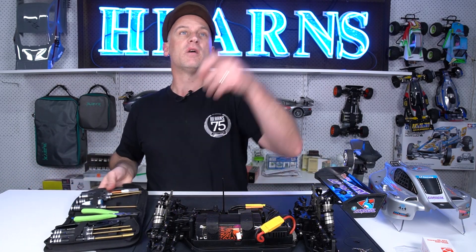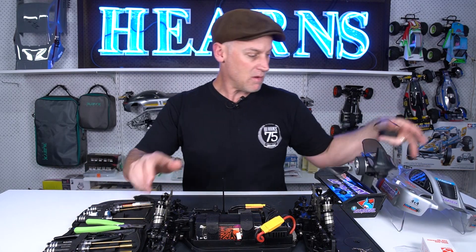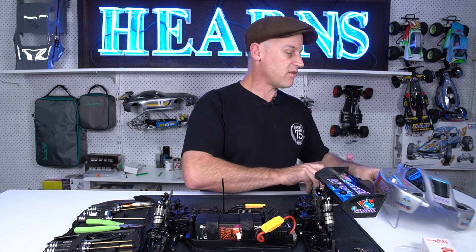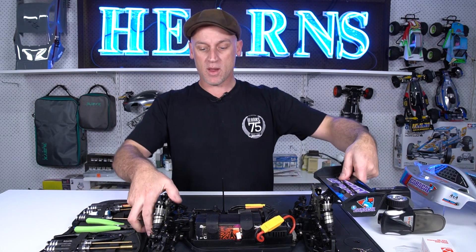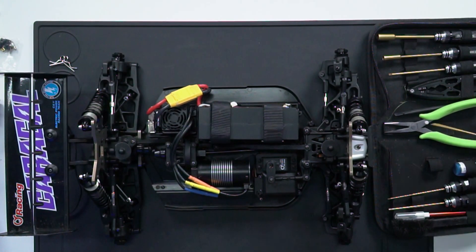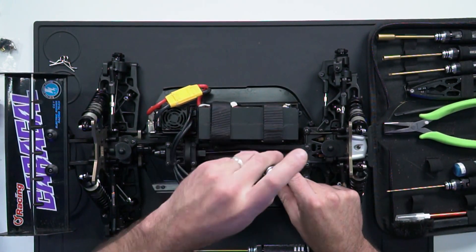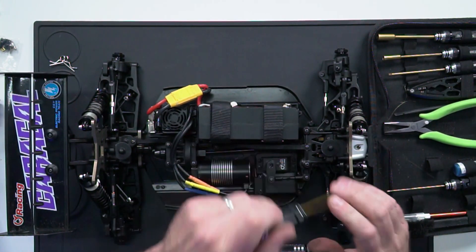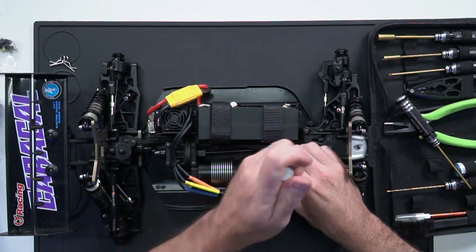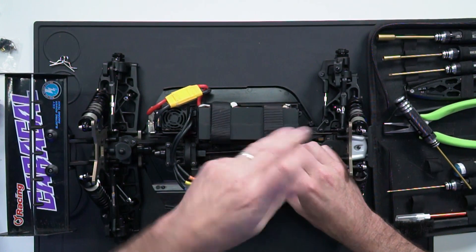I've got my trusty nine steps tool kit here that will help us get to work, working on the sweep pit mat. The first thing I'm going to do is get the servo horn off. There's a two and a half mil screw on this one — could be a two mil screw. We'll get that off and out of the way.